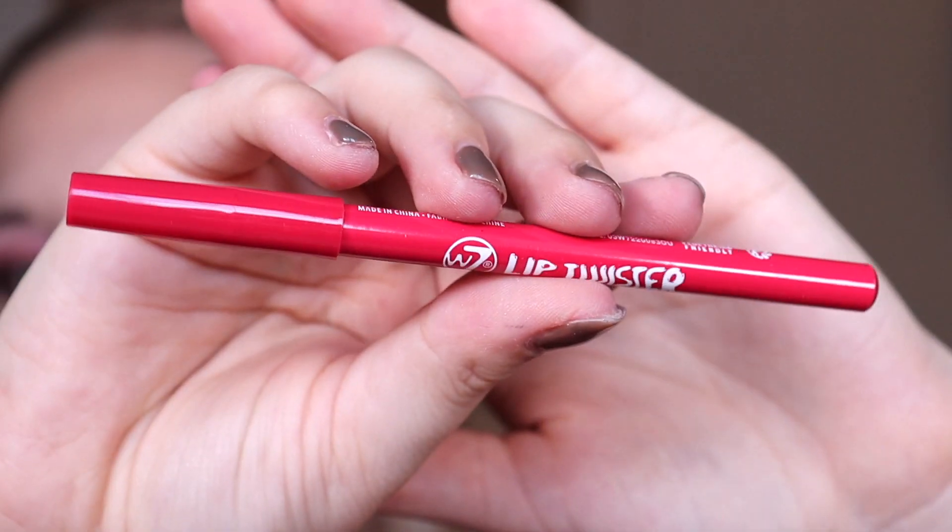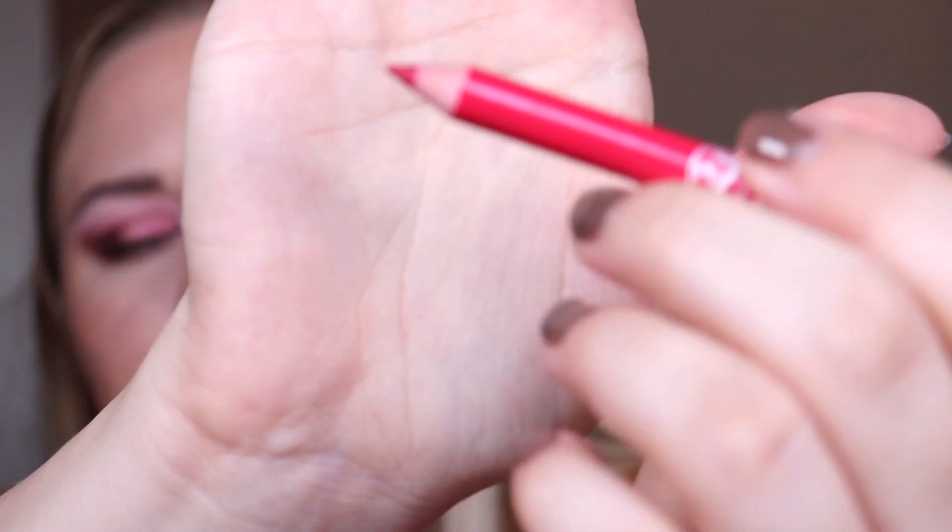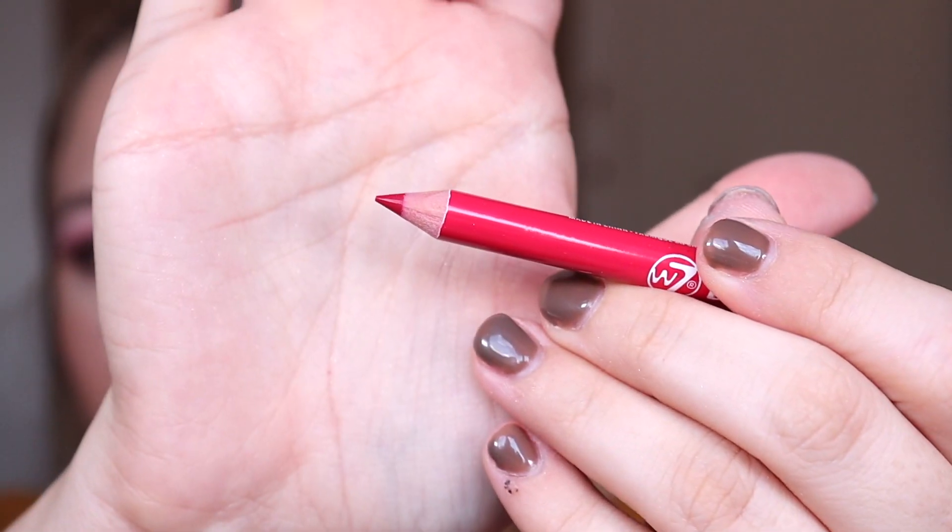Number four — we have a lip twister in the shade Malbec. That is definitely a nice red color for the lip liner. I would wear that because it's a red lip liner and I always use lip liner when I wear red lipstick.